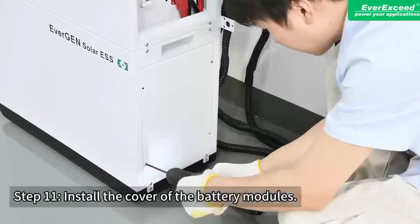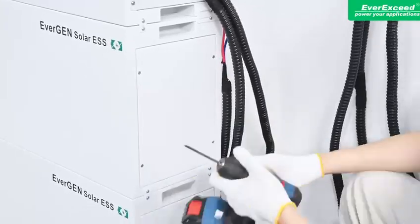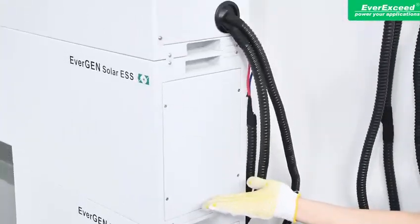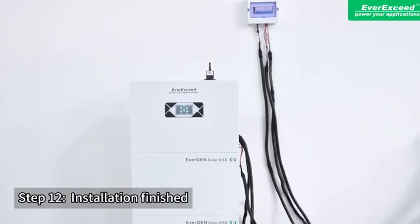Step 11: Install the cover of the battery modules. Step 12: Installation finished.